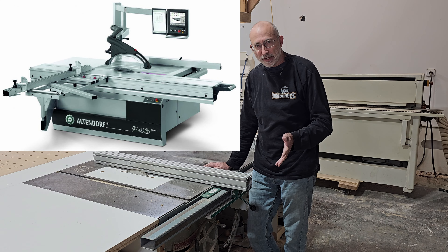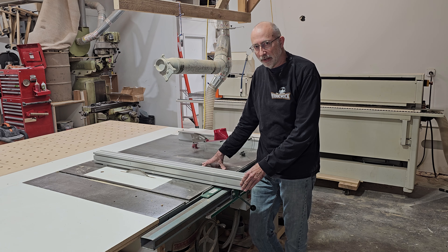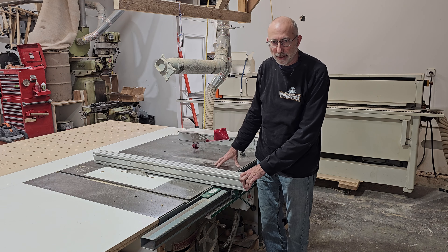A sliding table saw is perfect for cabinet making, but you can do it just as well on a regular table saw. I've made this work — you just need a big surface to be able to do it.